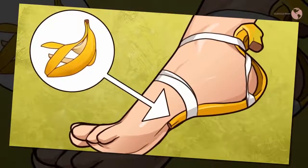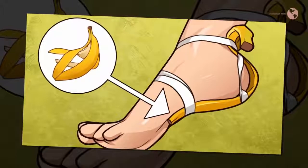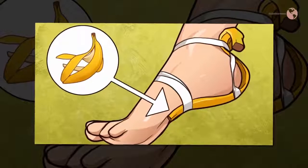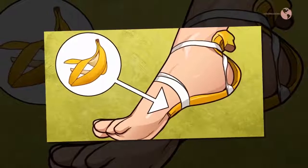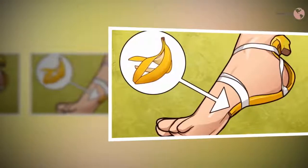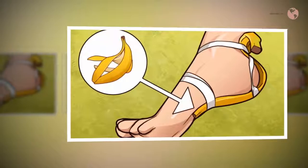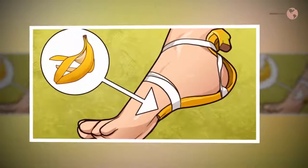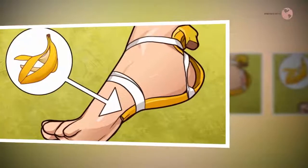Soothe a bug bite: Mosquito bites can keep you up all night. If you haven't got anything else on hand, Prevention recommends rubbing the inside of a banana peel on the bites to relieve the itch — whether it works or not, you can decide. Pimple fighter: If you like to experiment and you like the smell of bananas, then you might want to try this one. Stylocraze says that rubbing the inside of the banana peel on your face for five minutes every night will help cure pimples.